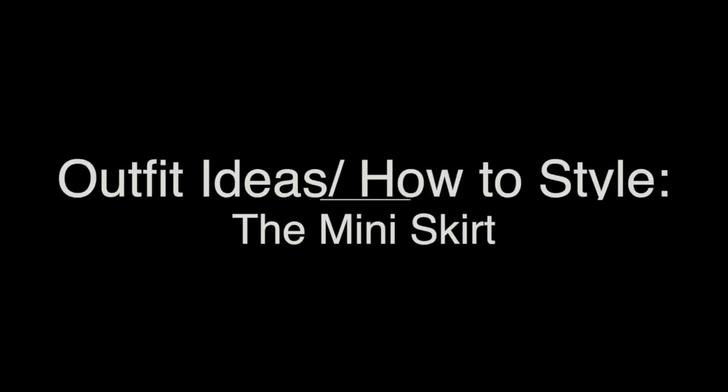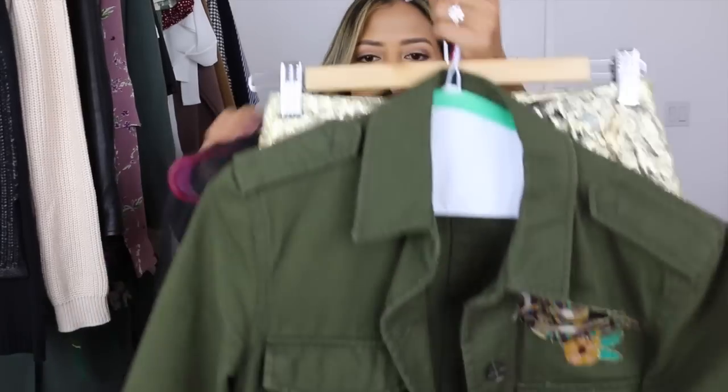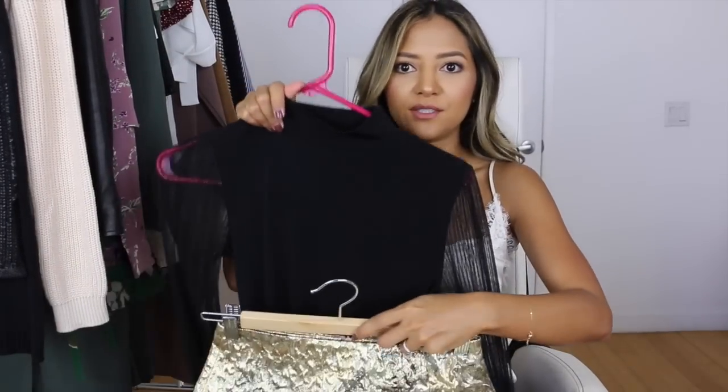I took three different mini skirts — two black ones and one metallic one I just got from Zara. I paired this metallic skirt with a bodysuit and a jacket on the outside. With every outfit I'm going to show you today, I paired it with these thigh-high boots from Stuart Weitzman — a taupe, almost gray-colored thigh-high boot.